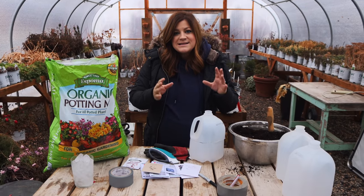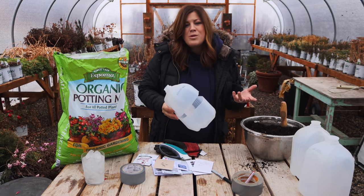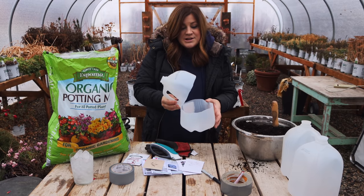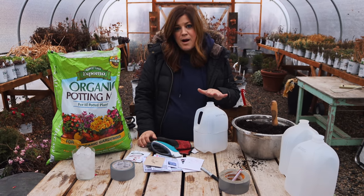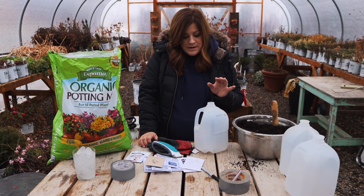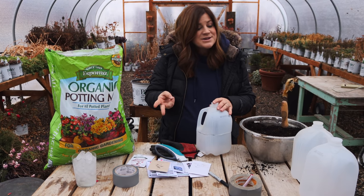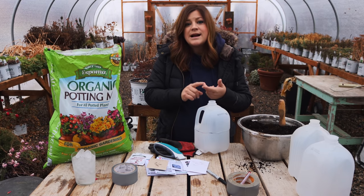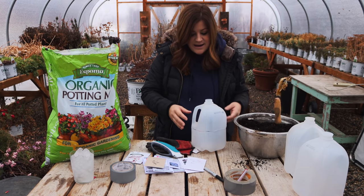Winter sowing is essentially just starting our seeds outside really early and letting them wake up almost naturally. We are providing a little bit of protection in that they each get their own individual little greenhouse. The things I really like about winter sowing that make it good for a lot of people: one, it doesn't take up any space inside; two, it doesn't require any special equipment. You don't have to invest in grow lights, seedling heat mats, shelving, any of that stuff.